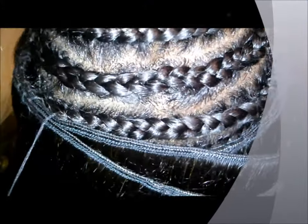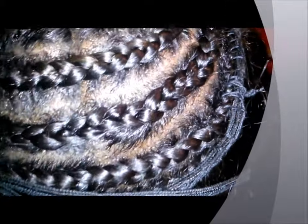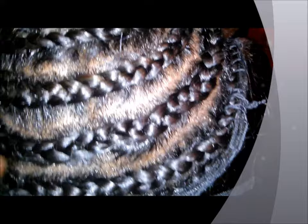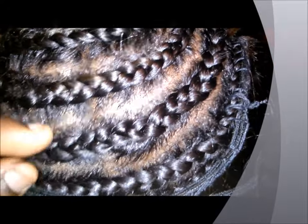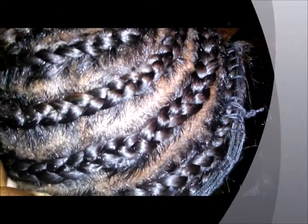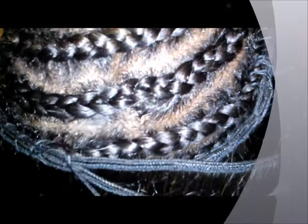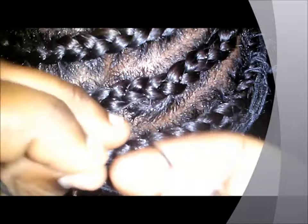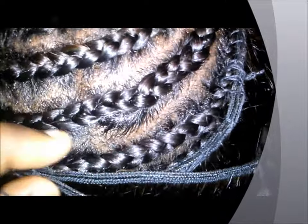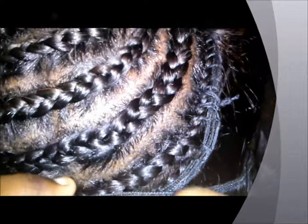My client was nice enough to hold the camera while I do a little stitching. I'm gonna show you how I thread — in case you didn't get to see — you stick it in and loop the thread around the needle. Like I said, that just reinforces the weft to the braid. Then wrap around and pull.